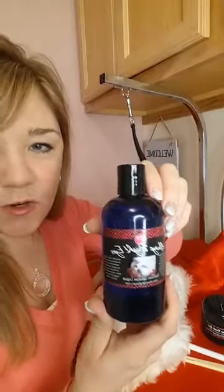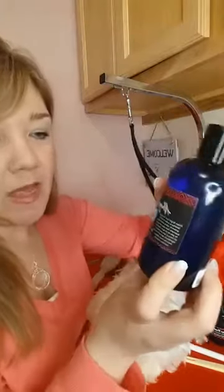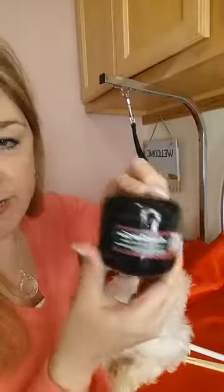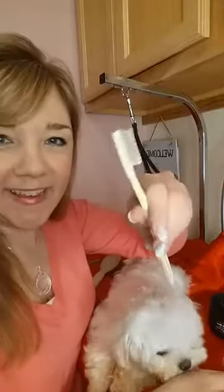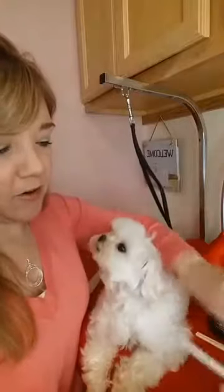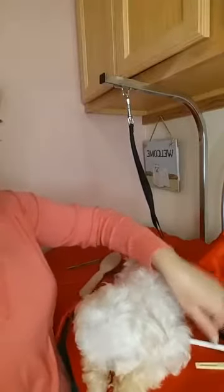It comes in a kit. The only other step is the powder — so it's just two steps. It comes with a brush to apply the liquid, and a brush to apply the powder. And it comes in a nice little bag with instructions.